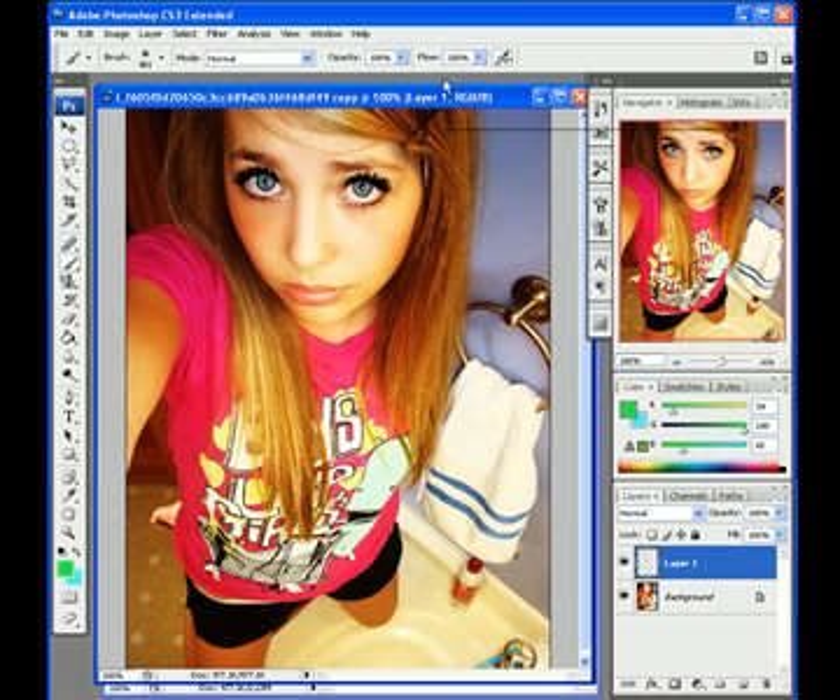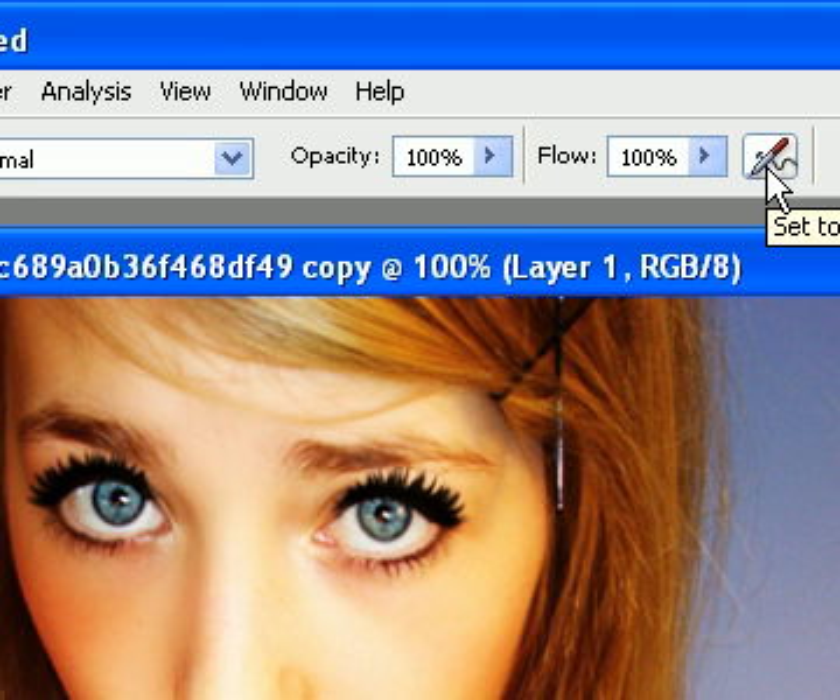Then you're going to come over here and select this pen icon, and it's going to give your brush an airbrush effect, so it'll look like it's actually a color orb.